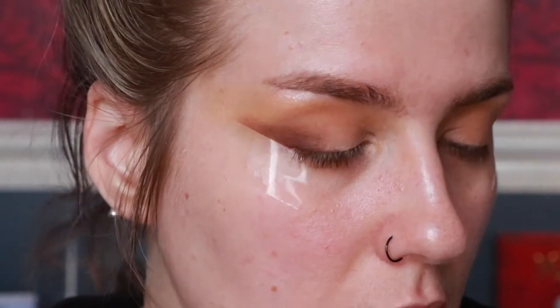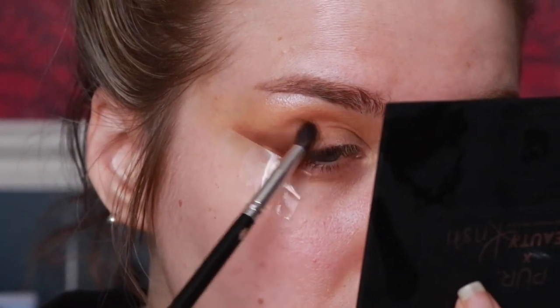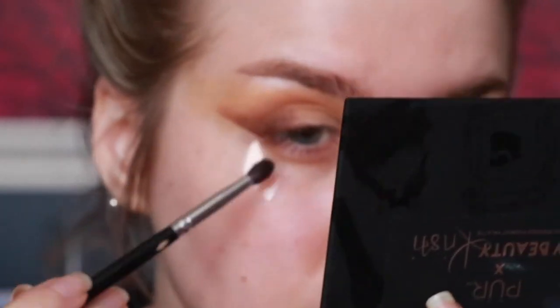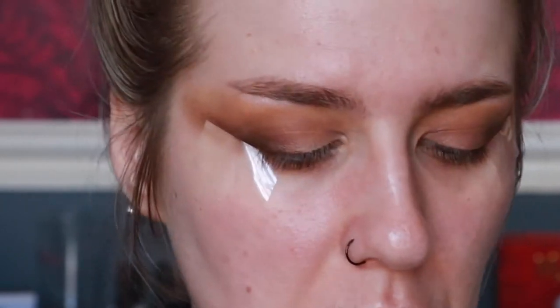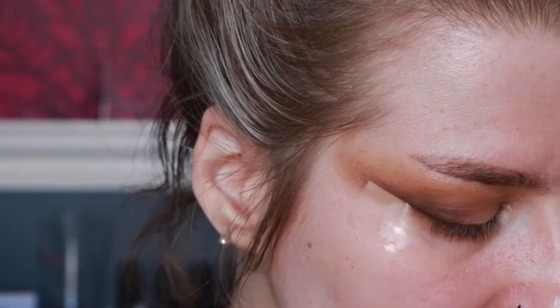It's only taking about halfway because we're going to cut the crease as well. I'm going to take this Collection Perfecting Lasting Concealer in Fair One — though I believe they've changed the names now. I don't particularly love this concealer; it's completely the wrong shade for me, way too pink. Just use any concealer you want. I'm going to take it on a Pigeons and Cream pc51 brush — a really nice flat brush — and load it up.